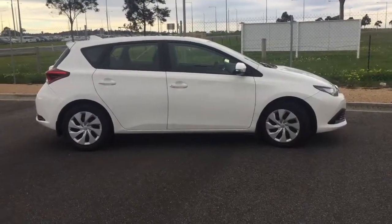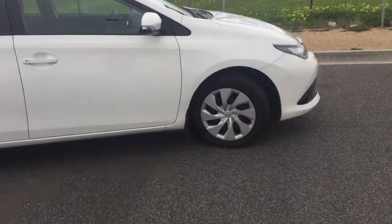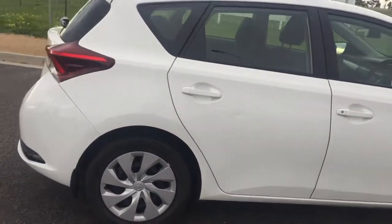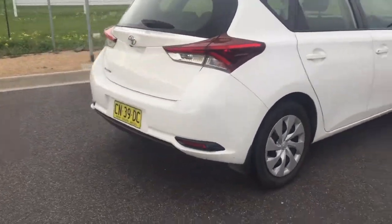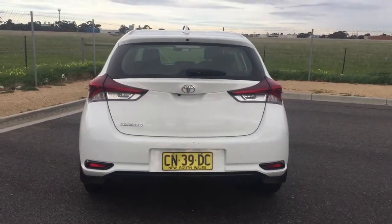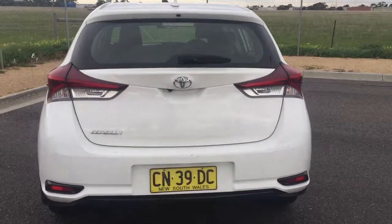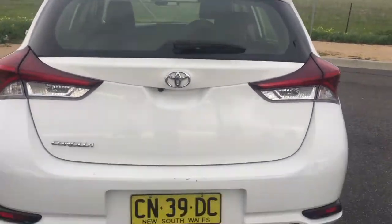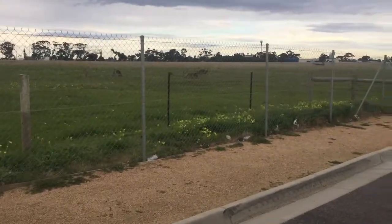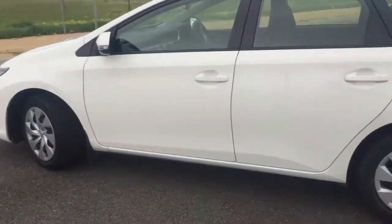So as you can see, this is the basic model — the Accent trim — it's even got the hubcaps on there, so you don't have the proper wheels. As we take you around here, you can see the rear of the Toyota Corolla. This one has a very basic look; you've got the single exhaust there on the right, and it has the rear view camera in the back.